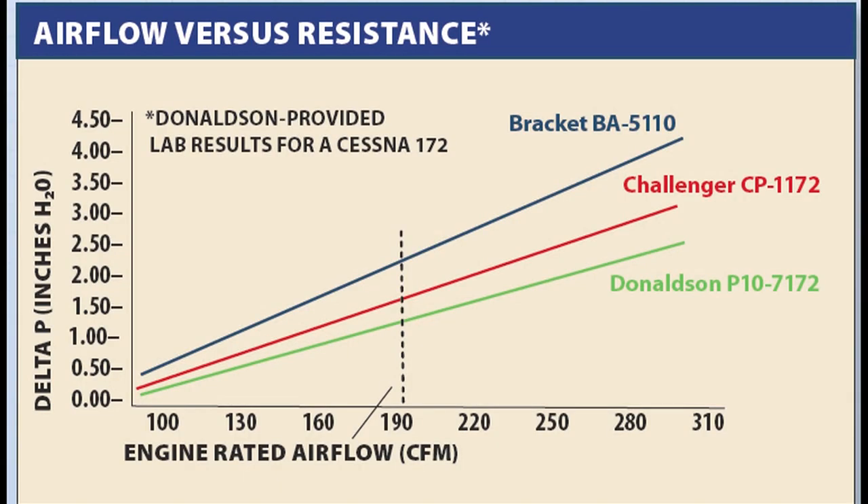Donaldson Aviation provided us lab testing that showed a significant difference in pressure loss when it tested its filter against the Bracket foam filter. Incidentally, that pressure loss was about the same compared to the Challenger's K&N.